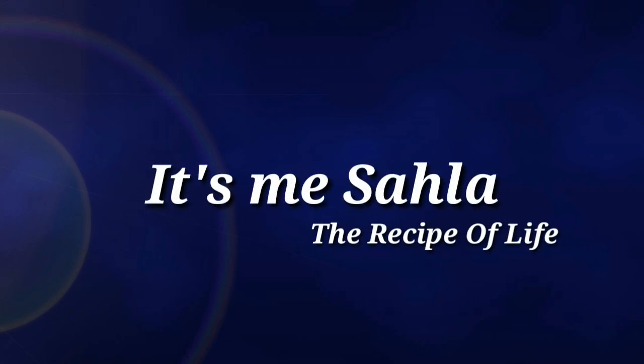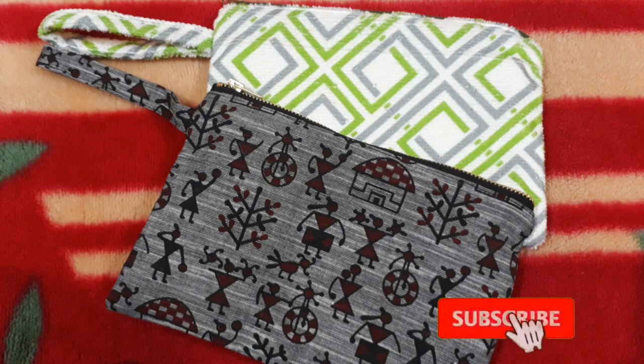Hello, dear. Welcome to my channel. It's me, Sahla. I am doing a DIY video.